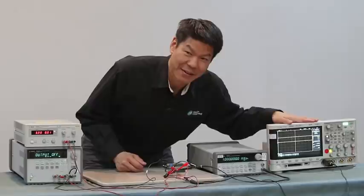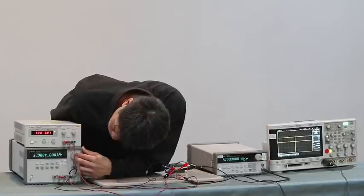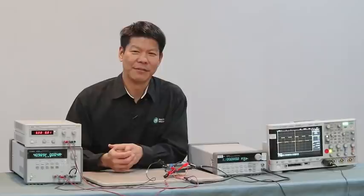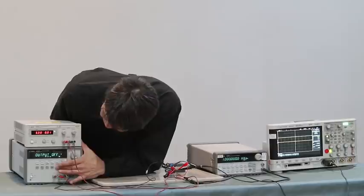I have the function generator at the same settings, and as you can see from the oscilloscope, RXD is running. Now we'll be applying the fault voltage going up to 40 volts. Once at 40 volts, you can see that RXD is now frozen, which basically means that the fault voltage on CANH has turned off the receiver and driver of the transceiver. When I disable it, you can see that RXD is toggling again.